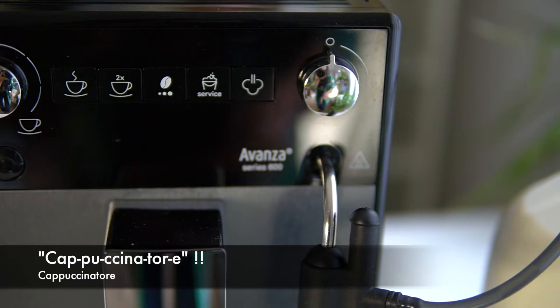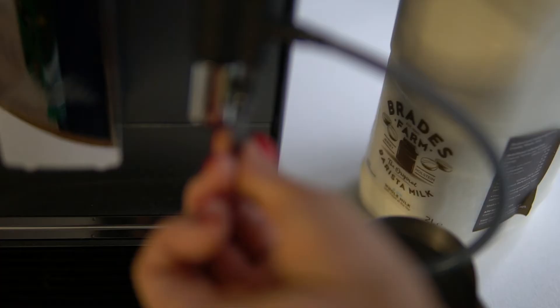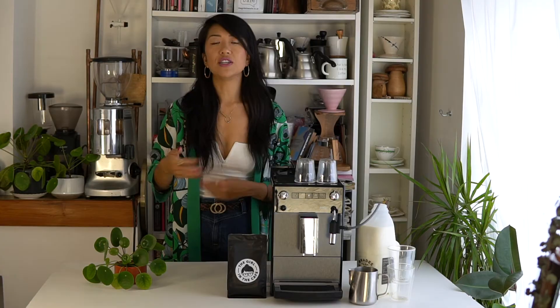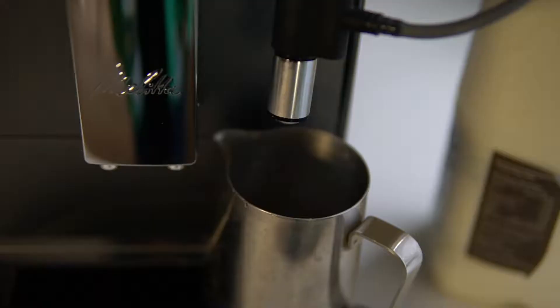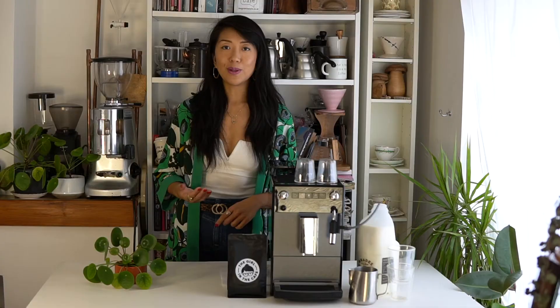The last button is for the milk. They call this the cappuccino torre — it's basically the steam wand or the milk nozzle. What's cool about this is you can insert the tube straight into the container that the milk's in, whether you're using dairy milk, oat milk, or any other alternative, and then once you're done, put it back in the fridge. The milk frothing quality is really nice — smooth and creamy. You can have either a cappuccino-type milk or a latte and flat white type — it's really good considering you really don't have to do anything.